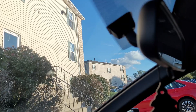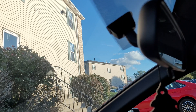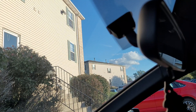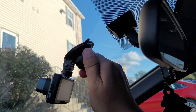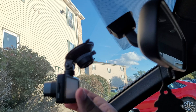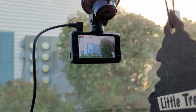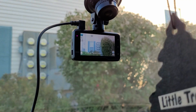Now I'm going to install the dash cam in the car. This is where I'm planning to put it for a perfect view. Make sure you have a fiber cloth and that the surface is properly clean. I'll attach the suction cup — it says counterclockwise to lock it — then adjust the angle, lock the screw, and plug in the adapter. The dash cam is running, so let's go for a ride.